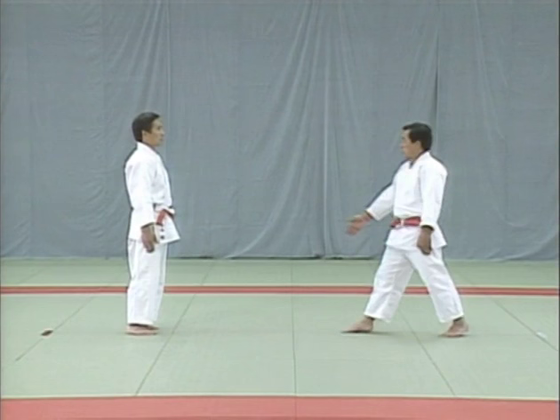This is how to restrain the uke when he attempts to strike your uto. Pull his arms up and then bring his hands down to his shoulders and break his balance to the rear. Tori catches the uke's hand from the top so that his thumb is pressed against the uke's palm.